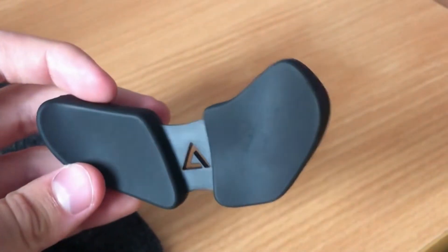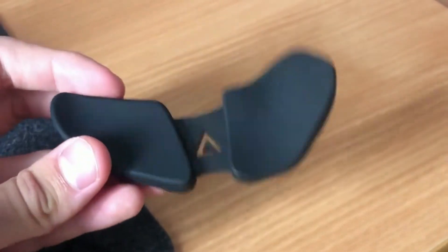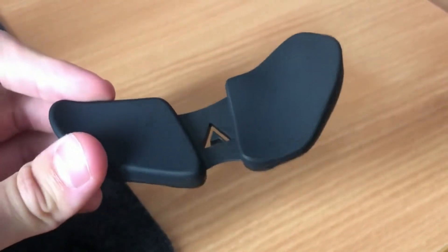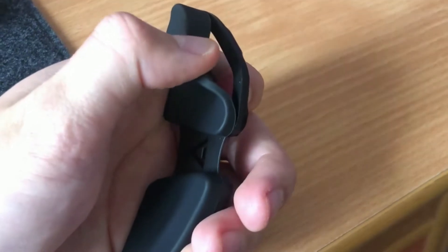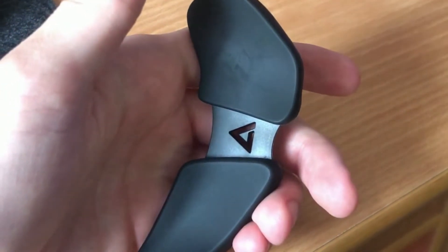This currently comes in three colors: white, gray, and black. I have the black one here and it also comes in two forms for left and right hand. You can also easily adjust the pads by removing them anytime you want to change the colors.